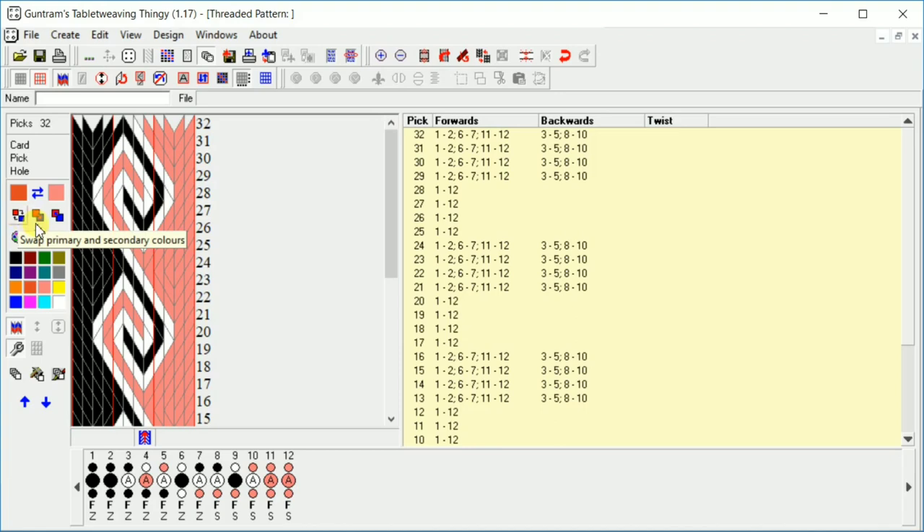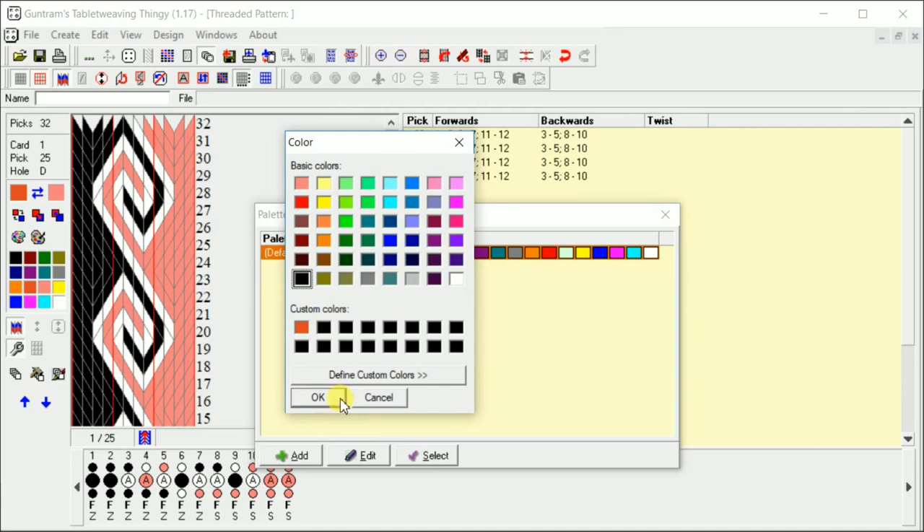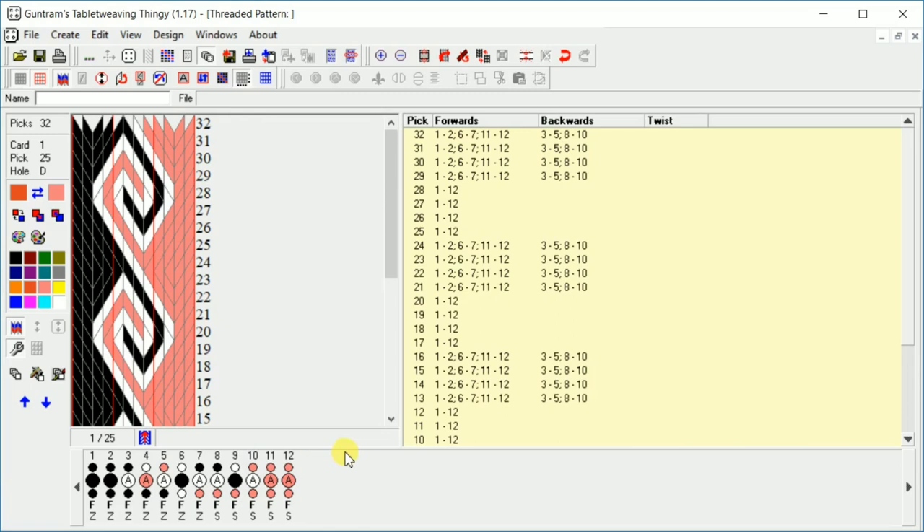Here is our default palette. You can choose when the program loads which default colors show up — I never use it, I just change the colors when I want. You can also make your own default palette. I'm going to change it back to that orangey red and we can go on with going over the menu.